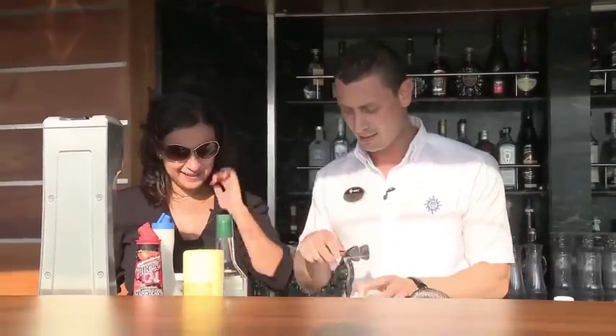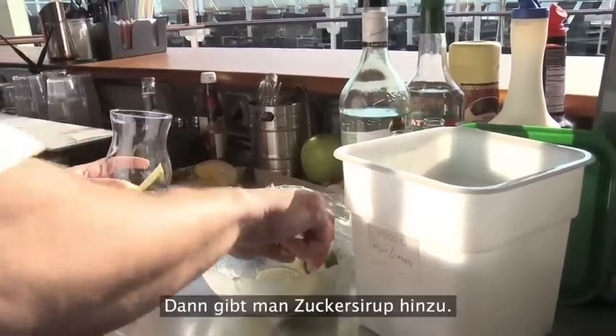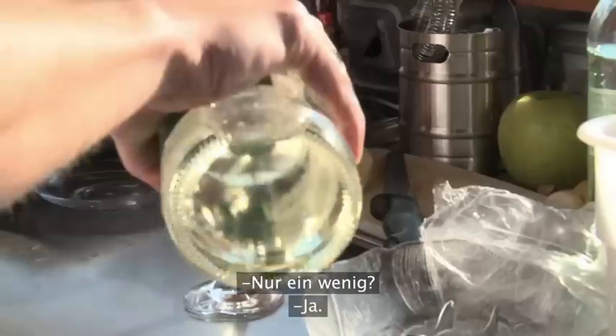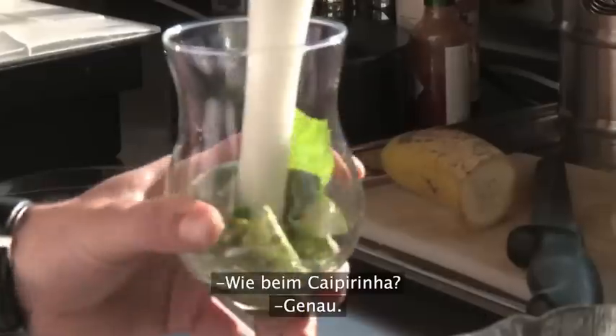First you put some limes inside — five, six pieces, totally enough. After we put some sugar syrup. Just a little bit. We just mash for a while.